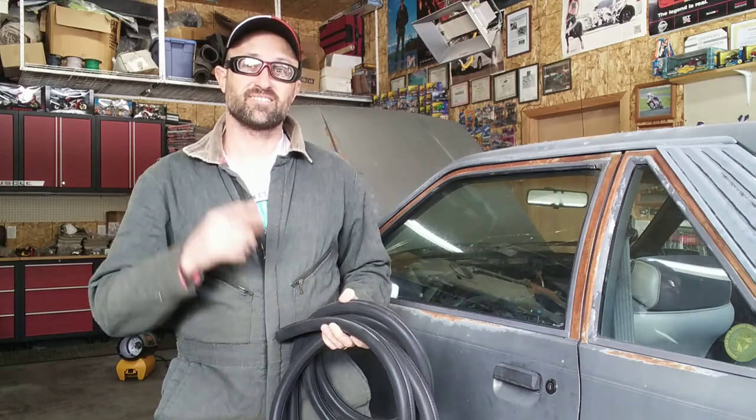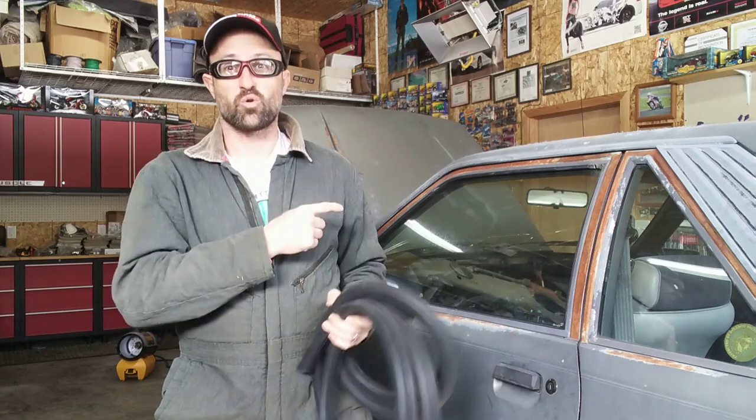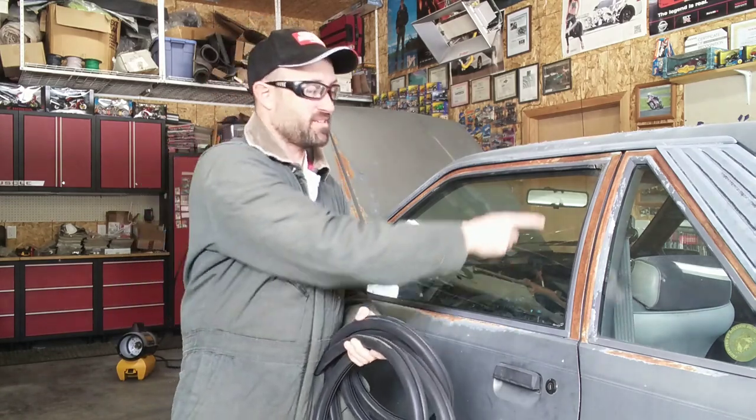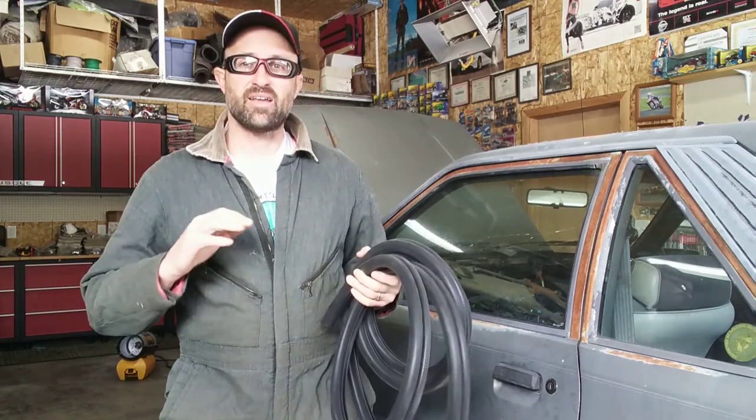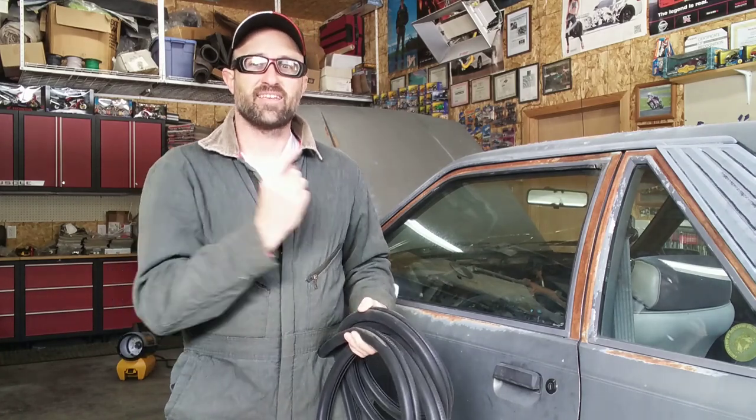Hey, welcome back to Basin Motorsports. Today we're going to work on the Gray Lady again. I've got a new set of seals for the doors, the hatch, and the window rub rubbers. Now with the El Camino in a great place, it's time to get back home to the home garage and get back on the Gray Lady to get it ready to go for sale later this year.